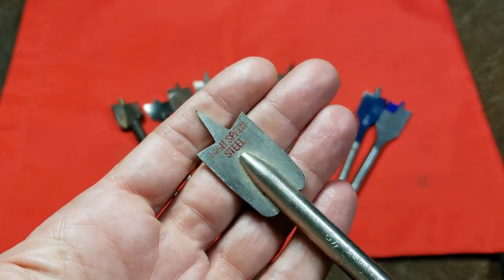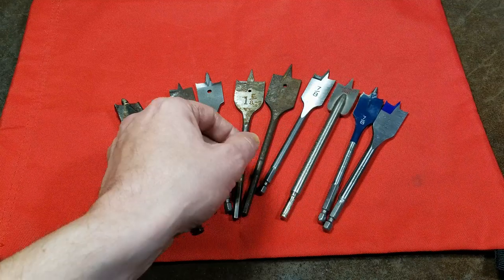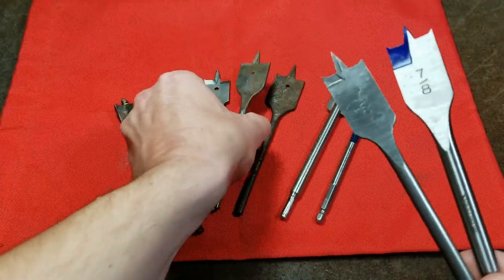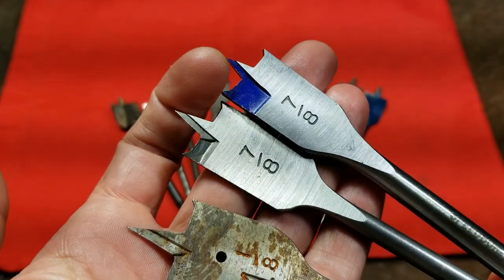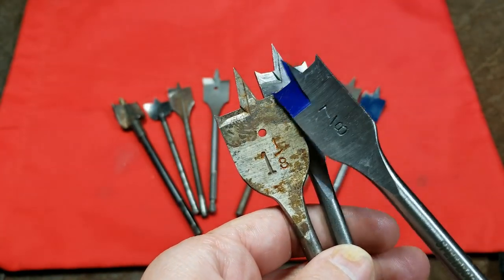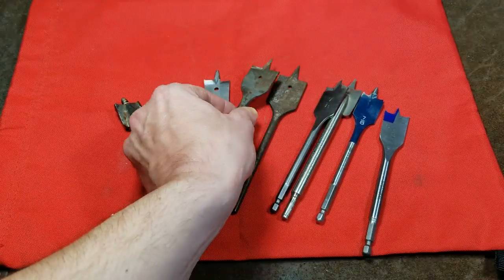This is the kind of spade bit that could take lots of extra speed and probably last quite a long time. We have the current Speed Bores, which are similar to the other ones I've pointed out where they just do a kind of stamp relieving, but on the new version of the Speed Bore it's actually pretty deep. They seem to just continue to make that little undercut deeper and deeper as time goes on, at least as far as these cheap bits.